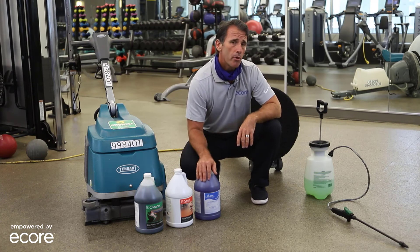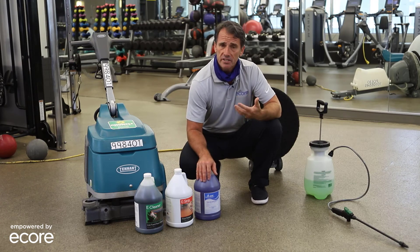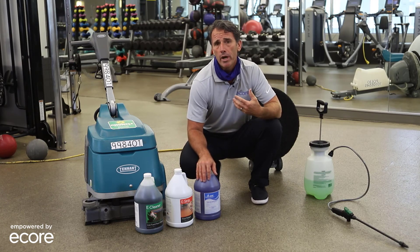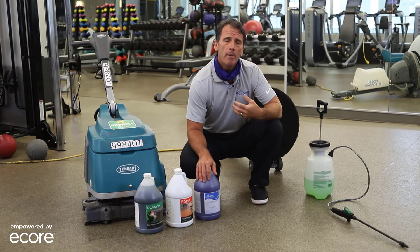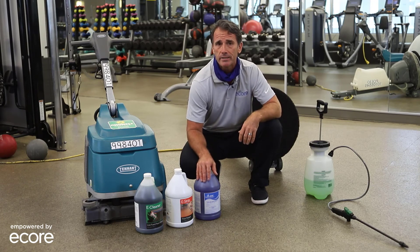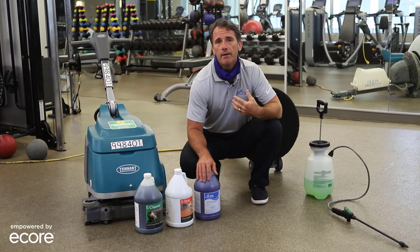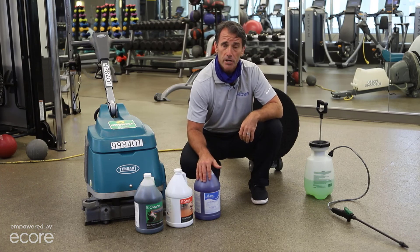The last chemistry we want to bring to you is an EPA-approved disinfectant called EnviroCare. At ECOR we're happy to make this product available, promoting that disinfecting go beyond equipment and typical surfaces to include the floor as one of the most prominent surfaces in your space. This disinfectant is a great product as you look to get back to the new normal and bring guests back into your space. Thank you.